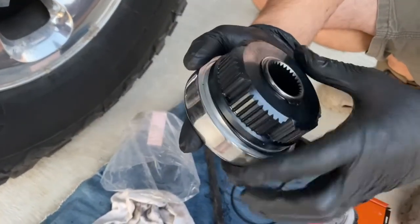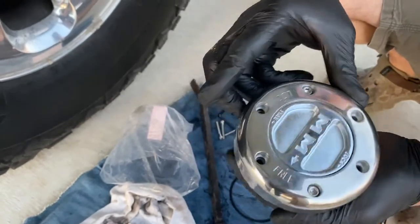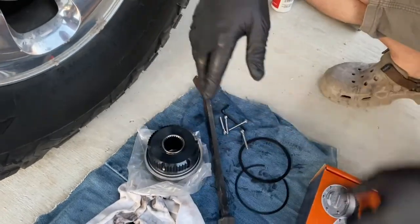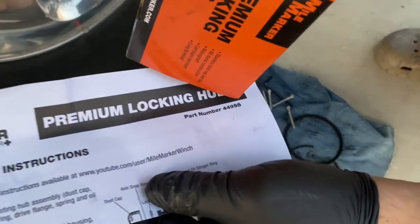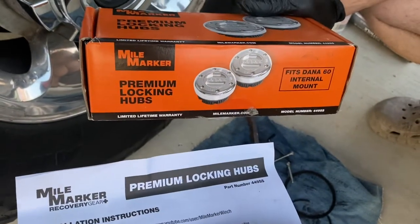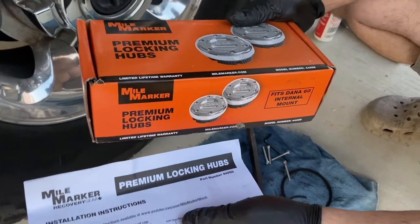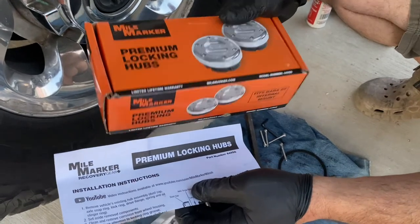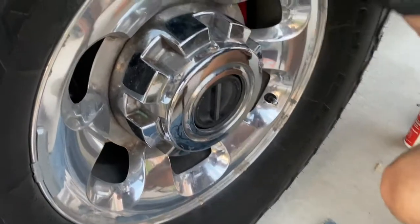This thing is just a hockey puck of steel and anger — it's a very serious item. I already put the other side on. The part number is 449SS stainless steel. These are about half the price of the Warns, and I had Warns on my Bronco. The build quality on these Mile Markers is way, way better, in my opinion. So we're going to install this real quick.